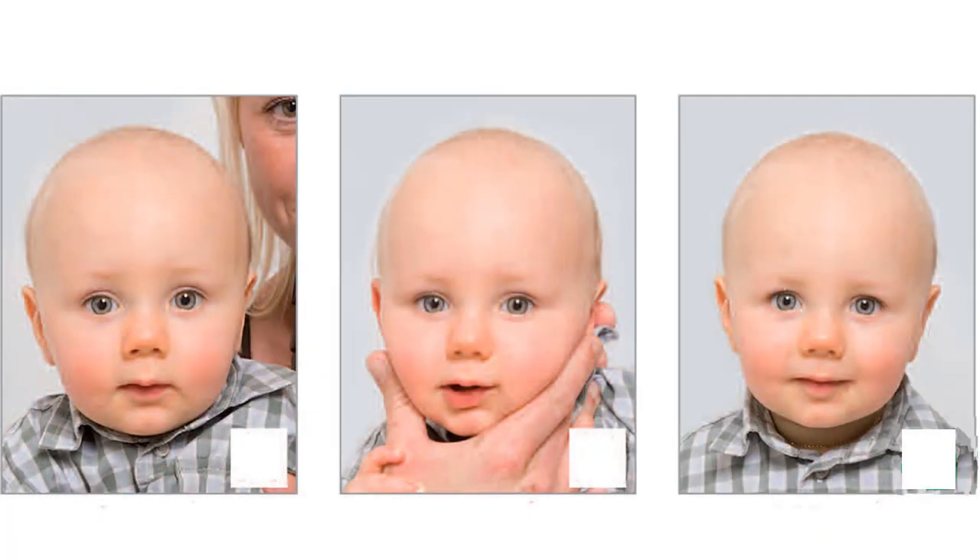If your baby needs to be supported, put your hand under the back of his shirt and hold his head with three fingers.